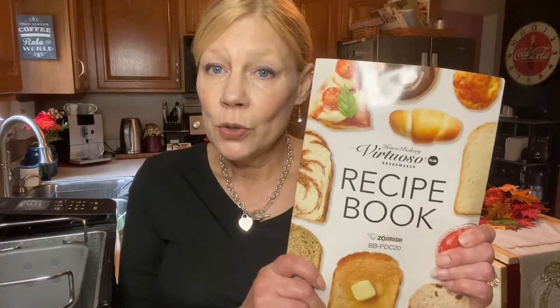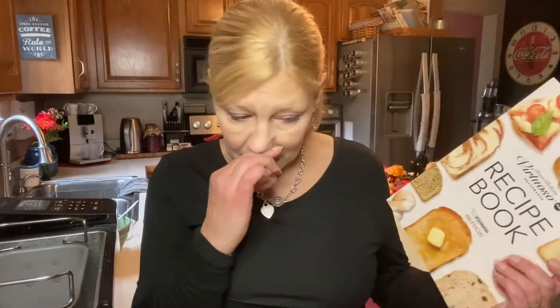So I purchased, with birthday money, the Zojirushi Virtuoso, model PDC20. I did do a little gander on Amazon this morning. My recollection is I paid around $475 for the bread machine. I know that's super pricey, but considering I had my first bread machine for almost 30 years, I assume this will last me a lifetime. And Zojirushi makes high-quality products like rice cookers, so I was willing to spend the money.